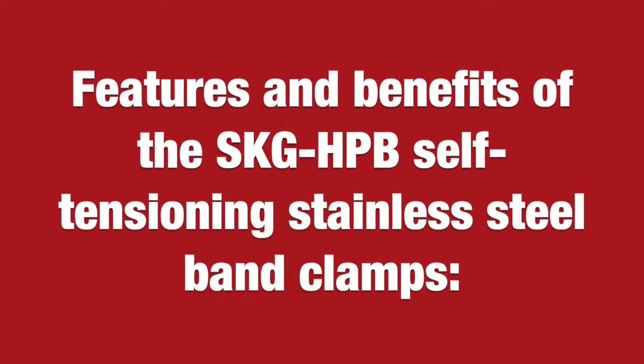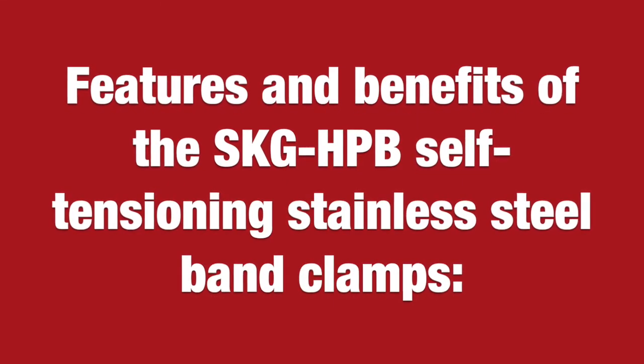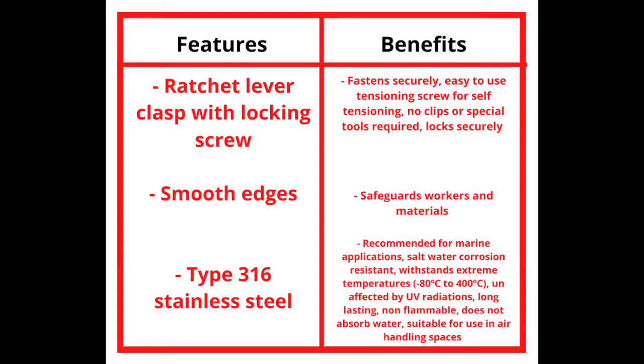Features and benefits of the self-tensioning stainless steel band clamps: the ratchet lever clasp with a locking screw fastens securely and is easy to use. Because of its self-tensioning screw, no special clips or tools are required, and the band locks very securely.